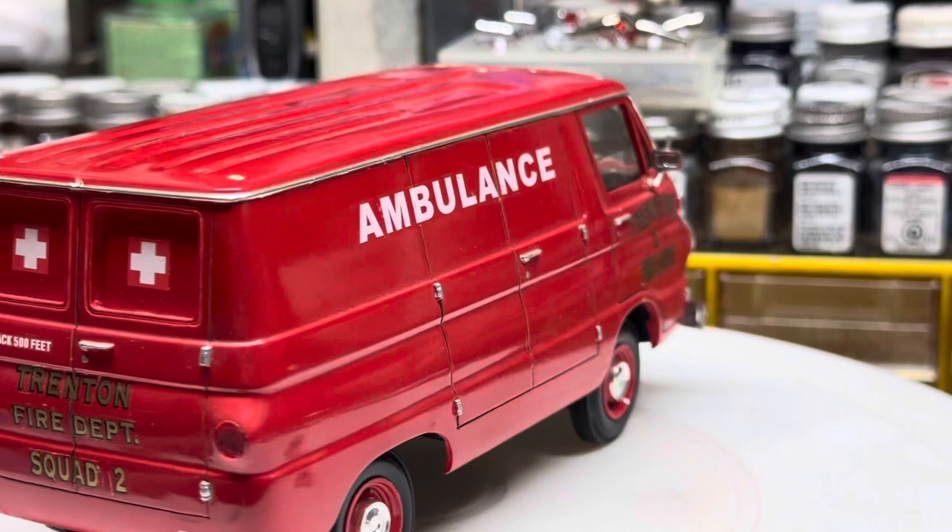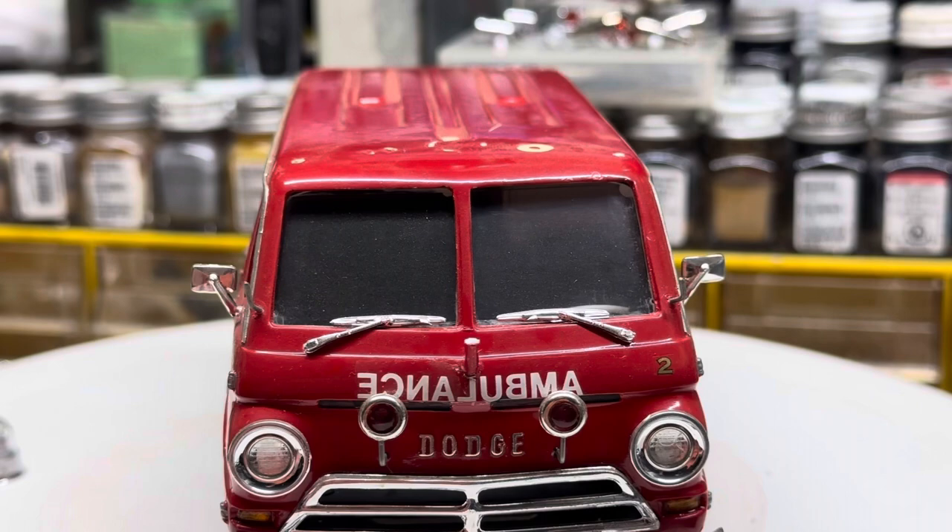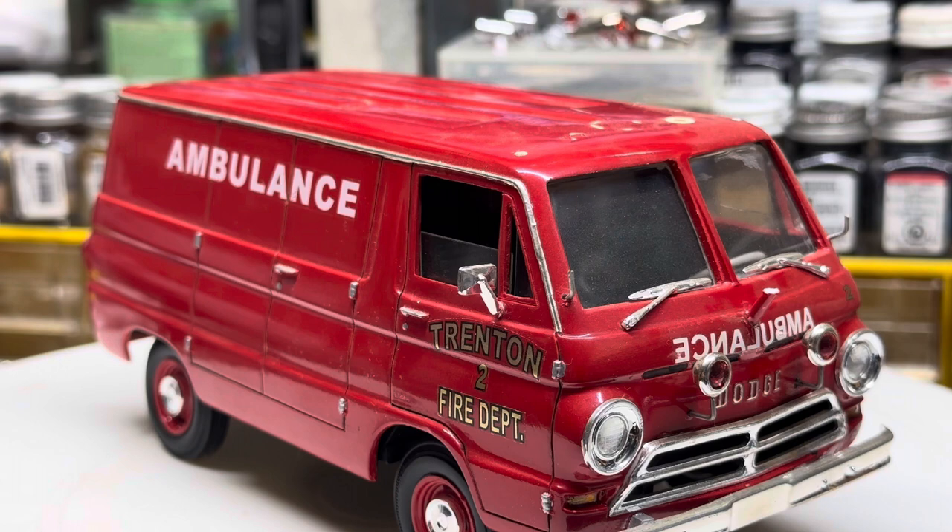Guys, I just thought you might like to get a little glimpse of that thing. I couldn't even begin to tell you how long I've had this — long before the internet, I'm sure. Pretty neat old build, but maybe with some luck we'll be able to tear this apart and see if we can't get a rebuild done here on the channel with it.